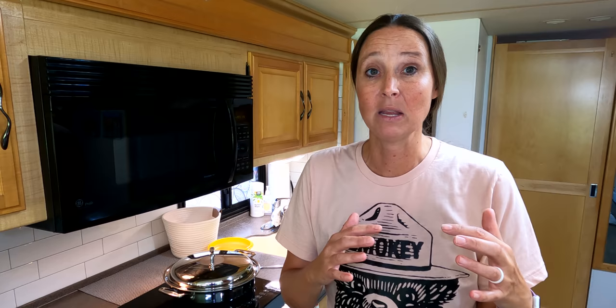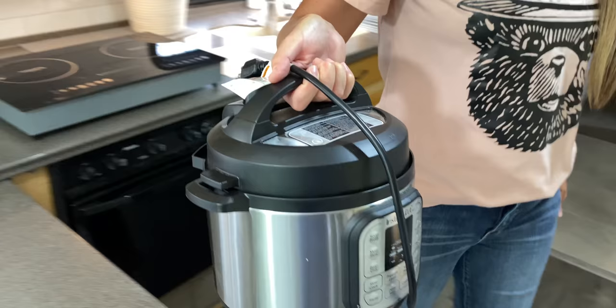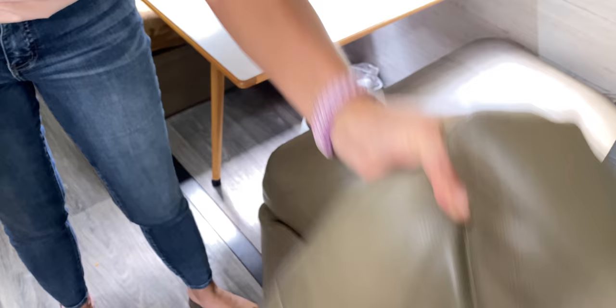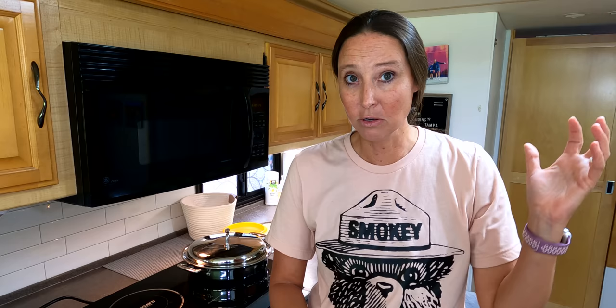Because we do have a home base, our RV is basically equipped with duplicates or smaller RV-size versions of things. For instance, I have a smaller instant pot here — it works great for our family of four and has a smaller footprint, easier to store. Same with the blender — it's a personal-size blender, easy to store, and works perfectly for smoothies for our family of four.